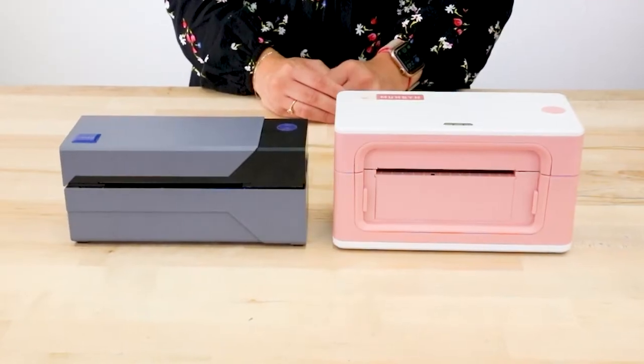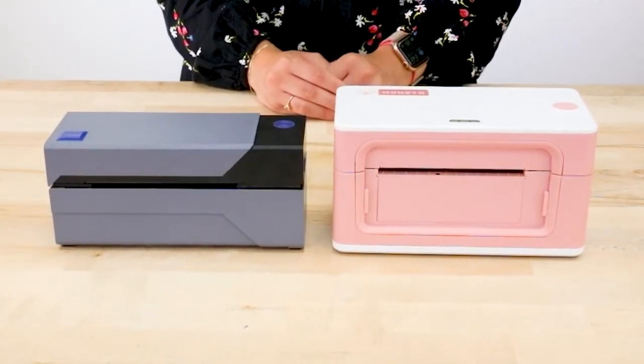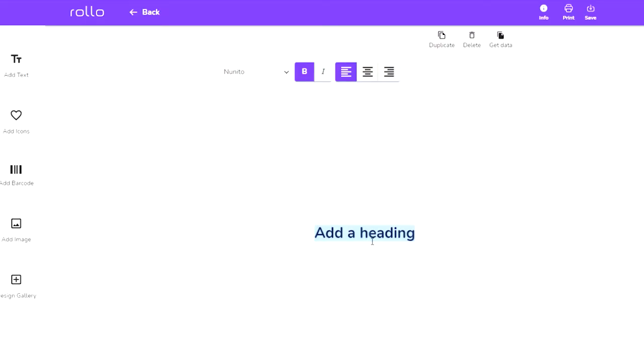When comparing the printer to the Rolo, there isn't much of a difference besides the fact that Rolo offers a label design software. So should you buy the Mumbin printer? We'd say if the option to customize labels is important to you, go with the Rolo because of the label software option. But if you're looking to save a few bucks, just go with the Mumbin printer.